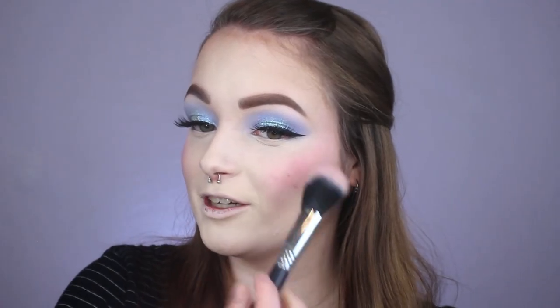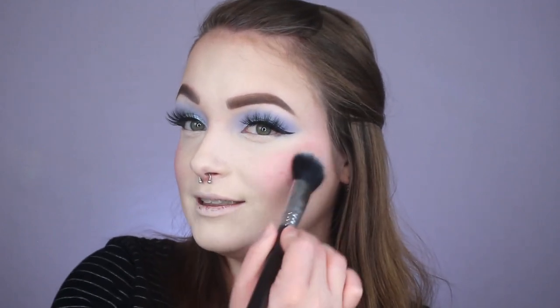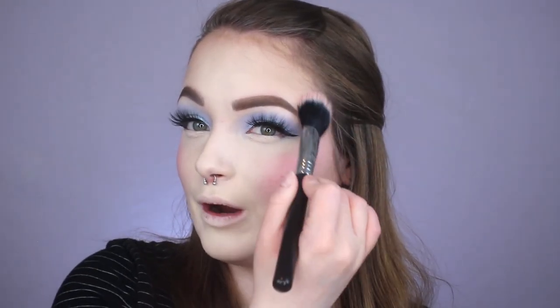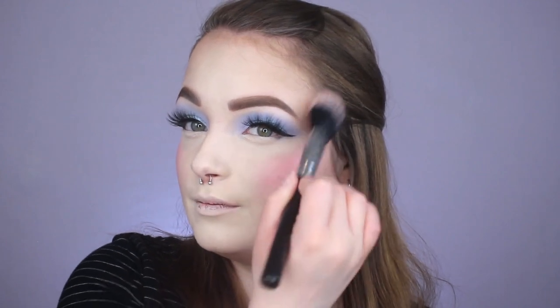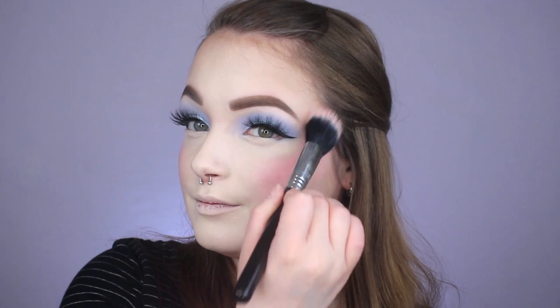I'm going to do something a little bit different — I'm going in with a Sigma F-15 brush with this cream blush product on it. Normally I would use a sponge, but I want a certain kind of look. I'm stippling it upwards but rounding it around my eye, going really, really heavy handed with this product because I want a really nice blushy moment today.